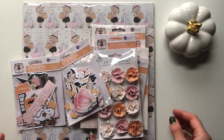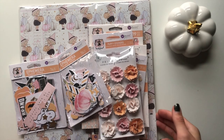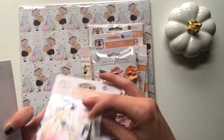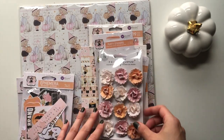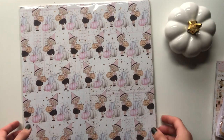I got myself a little porcelain pumpkin to sit here to frame my videos a bit, and I'm waiting on a pink backdrop so that should be here in no time. But let's crack on - I'm going to show you the ephemera pieces and then all the little bits and pieces, but I'm going to start with the papers.